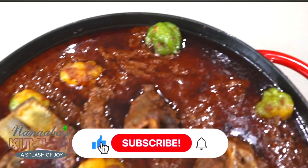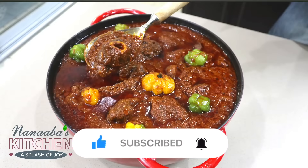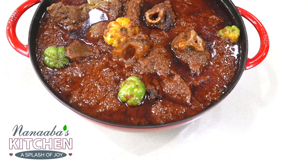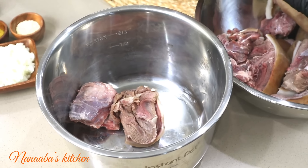Greetings beautiful people! I think you're going to love this goat stew. I have actually never shared a goat stew recipe on this channel, but here we go today. I think you're going to love the beautiful twists, so keep on watching.